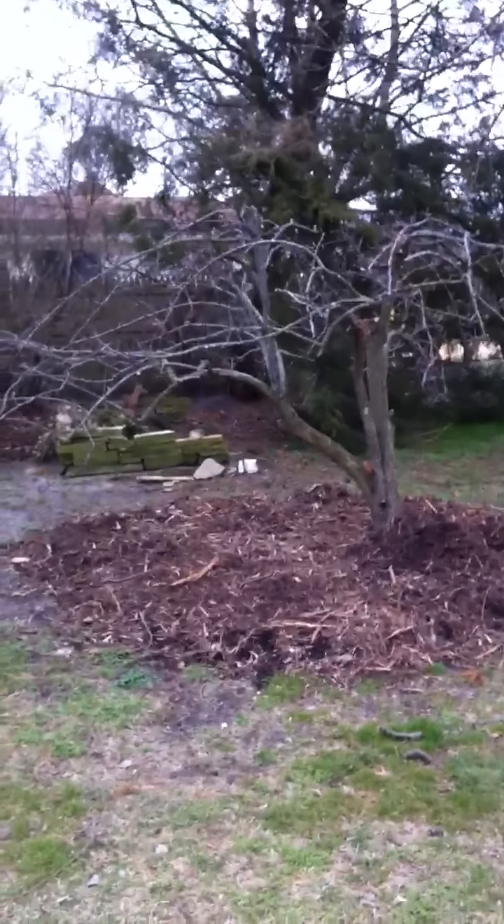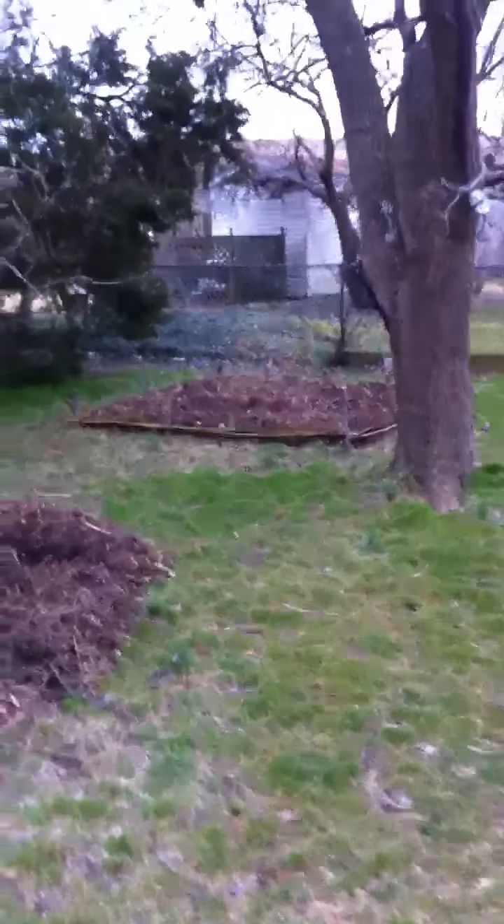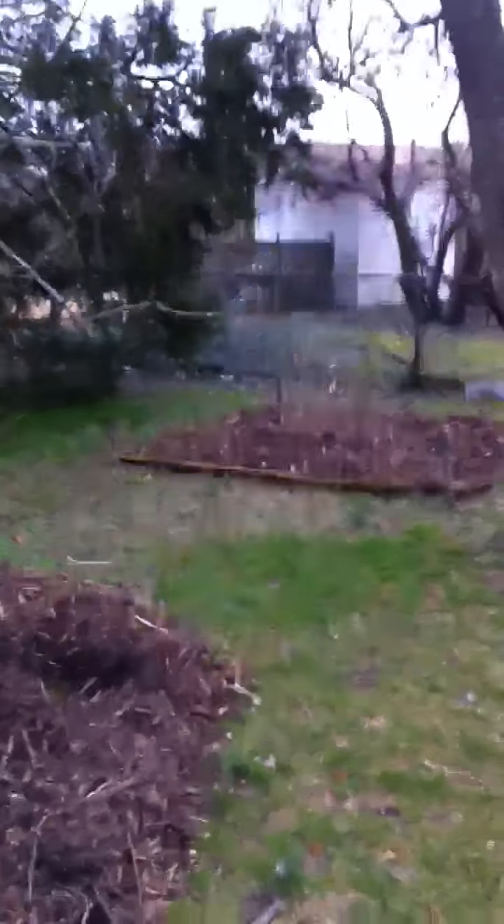Got a couple other projects going on too. We got mulch around a pear tree we got here — it's been here for a while. Then we got another little mini bed in the back to put some lettuces and some shade-loving plants back there.